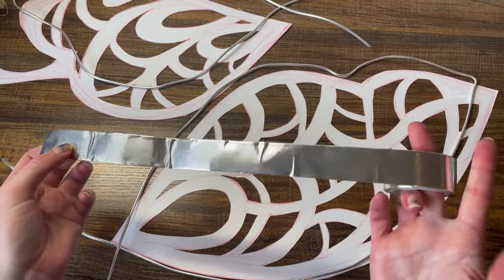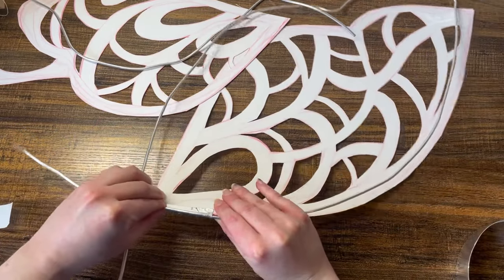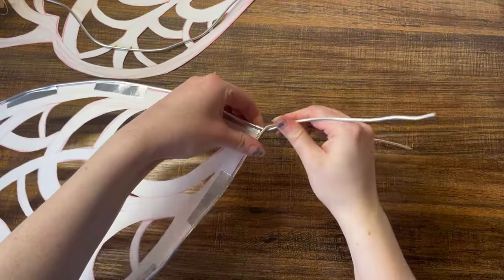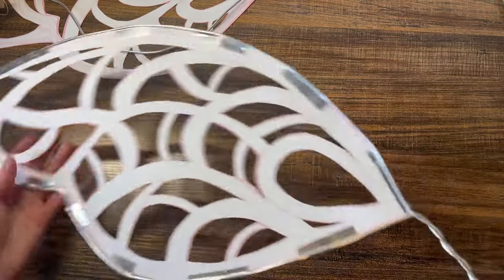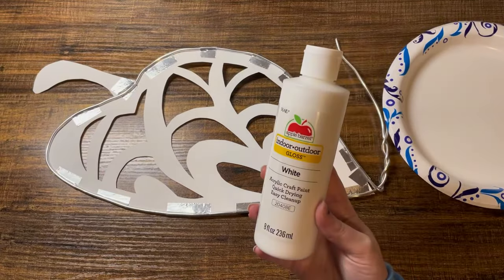Then I attached the wire frame to the paper with some tape. I had this leftover metallic tape from my last pair of wings, but I think any tape that's strong enough and can wrap around the wire should be just fine — the color doesn't even matter because I ended up painting over it with some acrylic paint anyway.